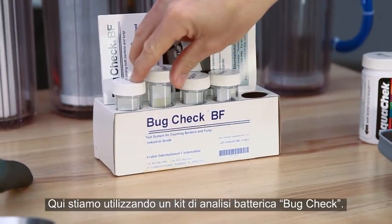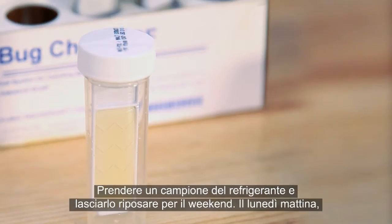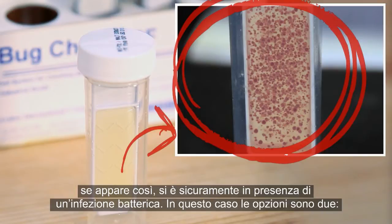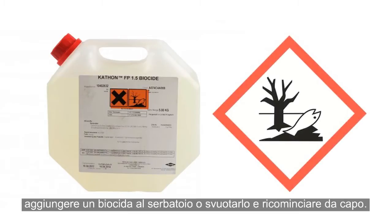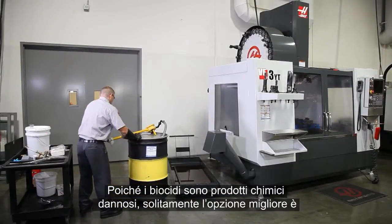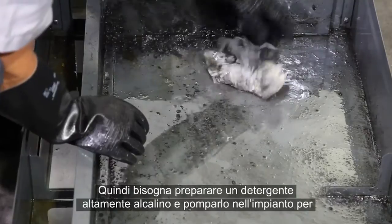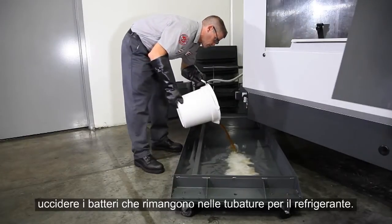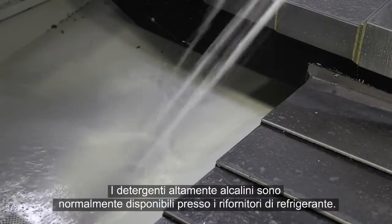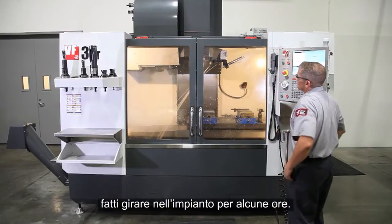Here, we're using a bug check bacteria test kit. Take a sample of the coolant and allow it to sit over the weekend. On Monday morning, if it looks like this, you definitely have a bacterial infection. In this case, you really have two options: you can add a biocide to your tank or empty it out and start over. Since biocides are hazardous chemicals, usually the better option is to drain the coolant and clean the tank and pumps. Then, prepare a high alkaline cleaner and pump it through the system to kill the bacteria that remains throughout the coolant plumbing. These high alkaline cleaners are usually available from your coolant supplier.